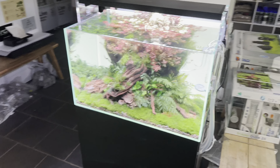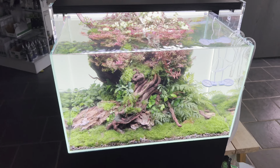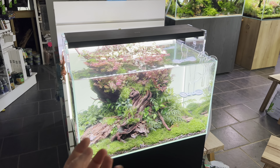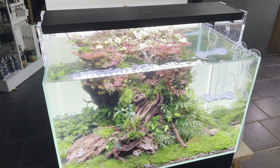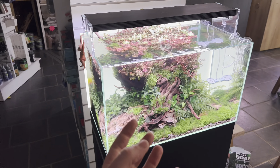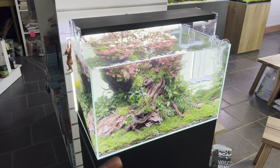I like it when the manufacturer has tested the light and told you that this is the best colour rendition — both for growing plants and making your plants look really good to your eye — and for maximizing plant growth. They've done the research and the testing, and they've set it for you.